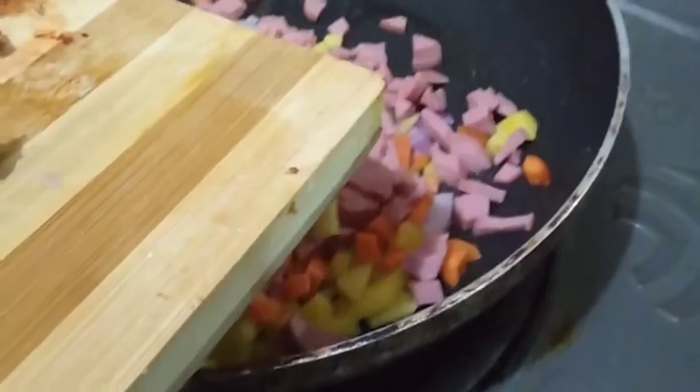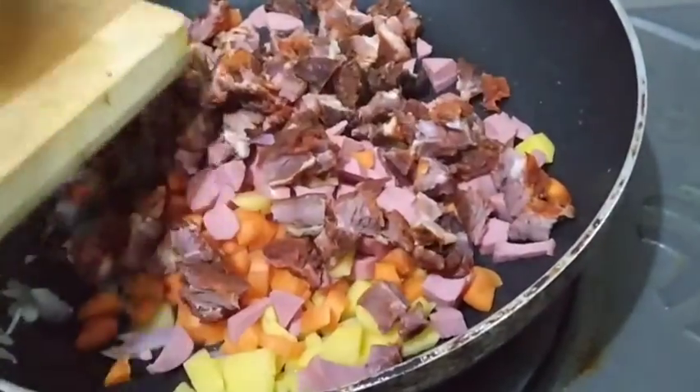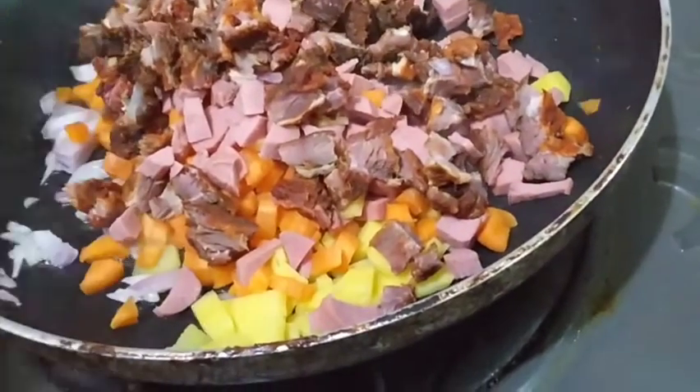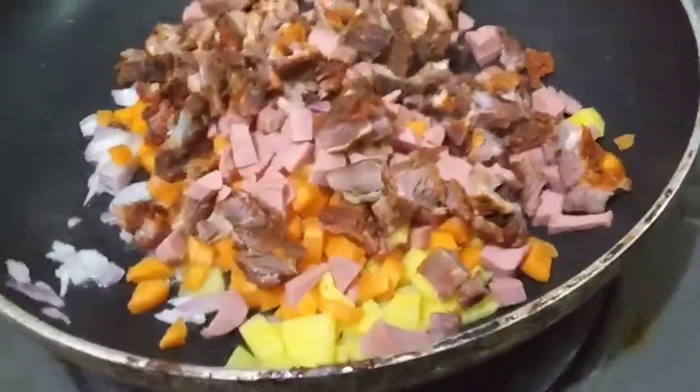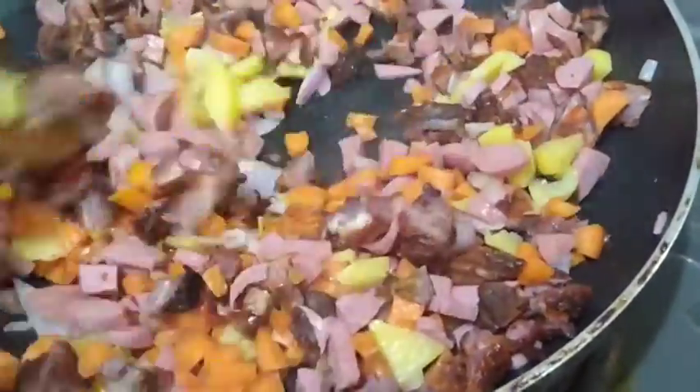I want to welcome you officially to the family — the Madame Sabi Cook family. My suya goes into the pot. After adding everything together into the pan, I'm going to sauté and fry it for one to two minutes before showing you the next step.